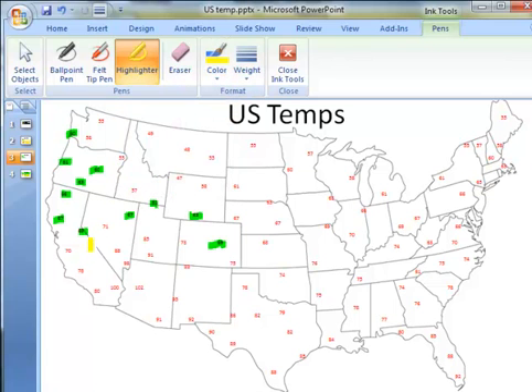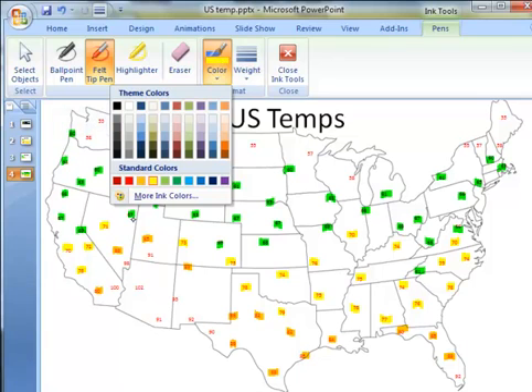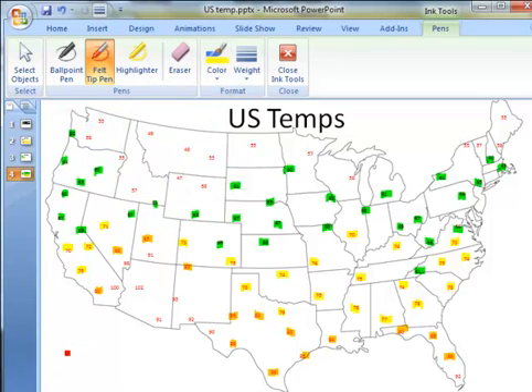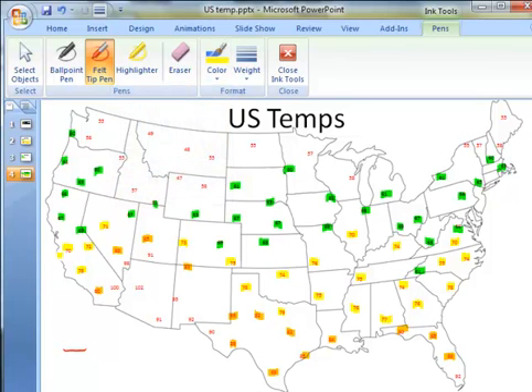Changing the color quickly back to yellow, I can highlight all of the 70s. Very quickly, the map will end up looking like this. Now the job is to go back to the pen tool and choose a pen color such as yellow. I'm going to draw a line between the 60 and 70 degree temperatures — all the yellows are to the south of the line, all the greens to the north. Very quickly, I can go the entire way across the country, creating the 70 degree isotherm.